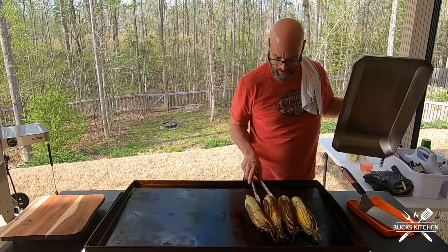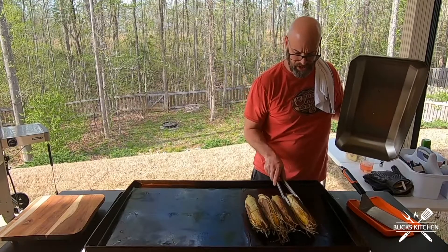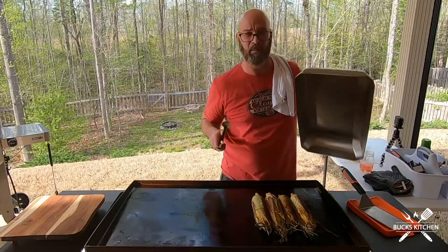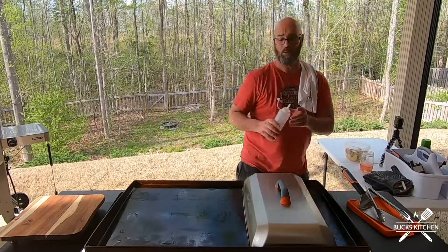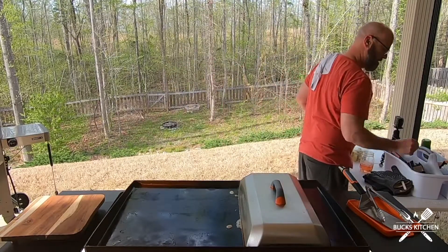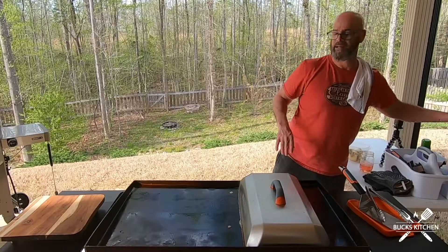They're looking good! The husk is starting to come off, so I need a little bit of moisture. I give it another shot of water in there to steam them up.